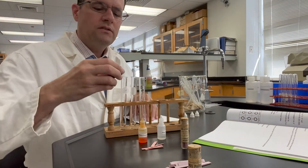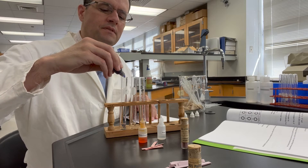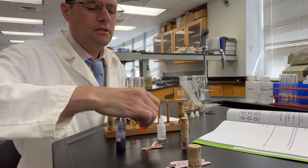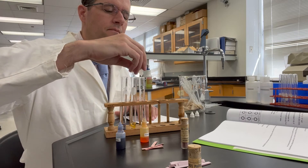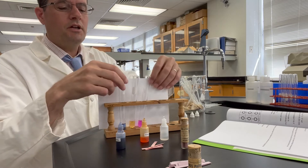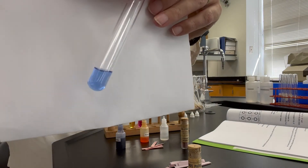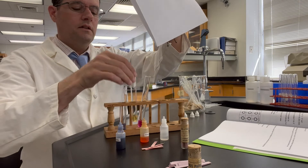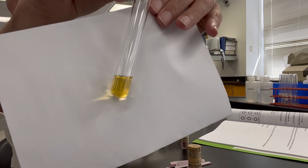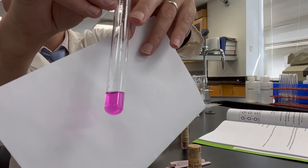Now, as usual, we will place two drops of thymol blue in the left test tube, one drop of methyl orange into the middle, and one drop of phenolphthalein onto the right. We'll jiggle these up and then observe them carefully. This is the color of methyl orange in ammonia water. And this is the color of phenolphthalein in ammonia water.